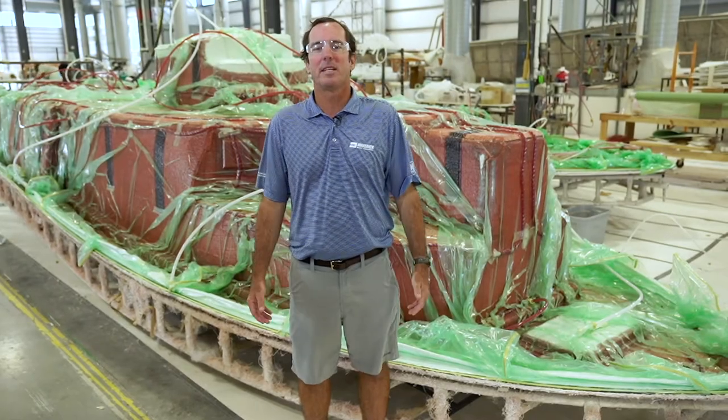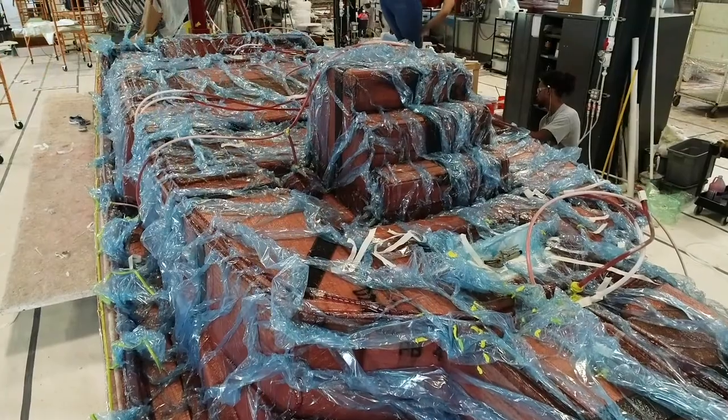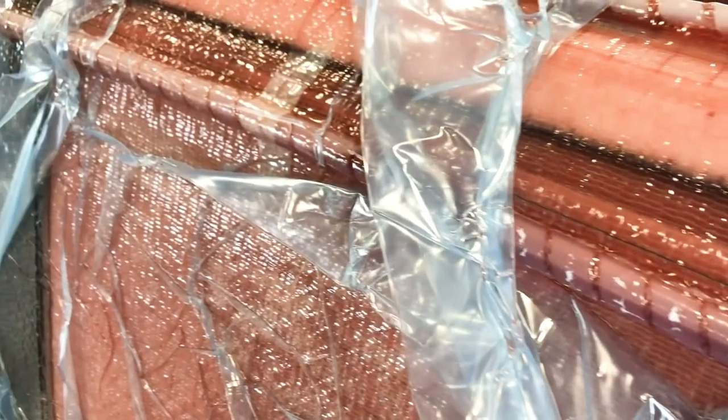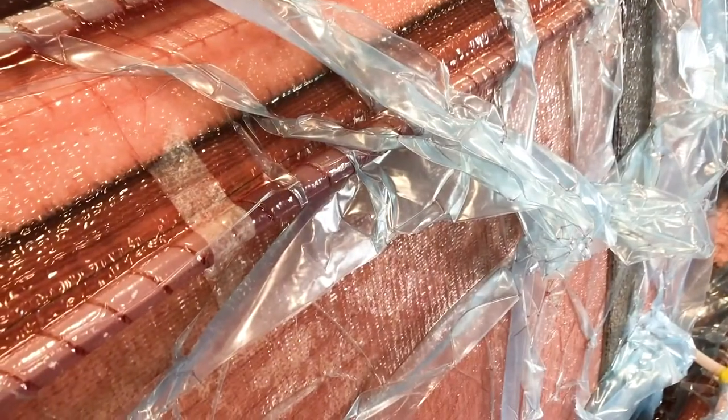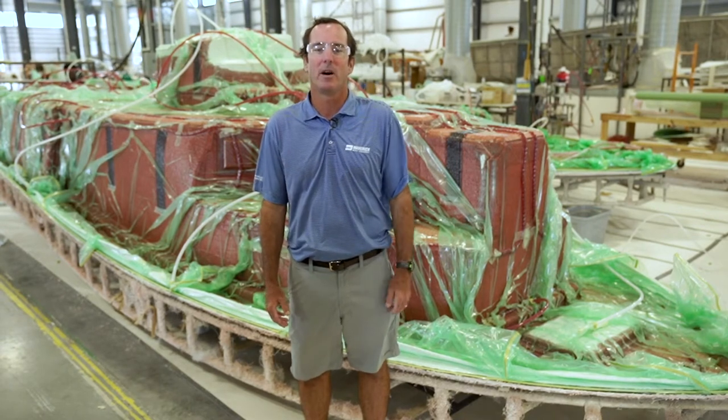Most people don't realize that today's bigger Cobias are built using Maverick Boat Group's proprietary Varus construction system. Varus stands for Vacuum Assisted Resin Infusion System. We've been using Varus for 20 years on our Maverick flat skiffs and have been vacuum infusing boats in a production setting longer than anybody we know of.